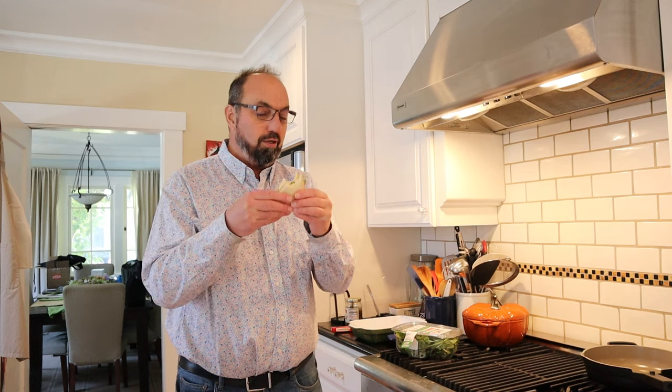Bet you were expecting capers, weren't you? All right, let's give this tuna sandwich plussed up with smoked Kalamata olives and arugula a go.